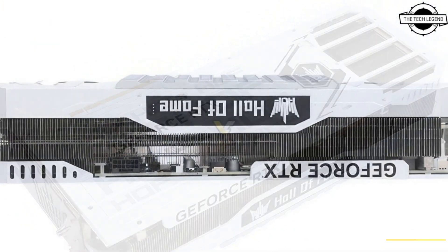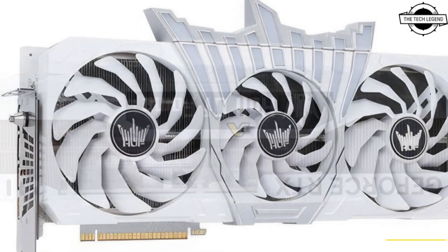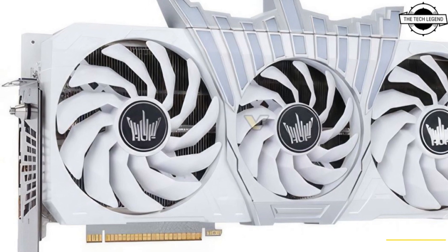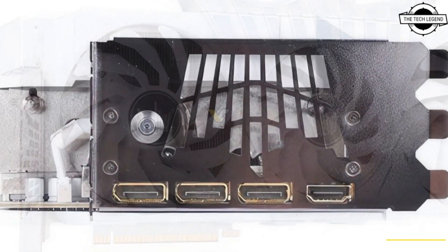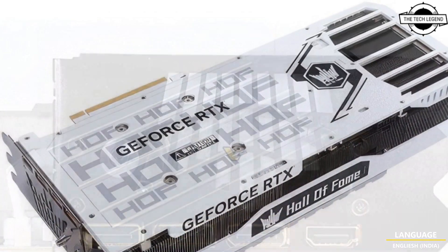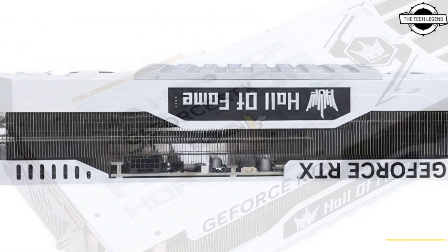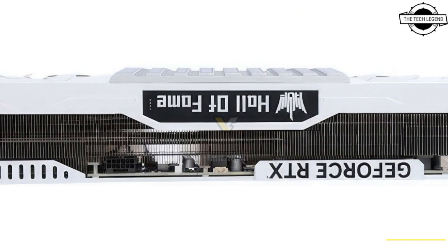The GeForce RTX 4080 Hawk OC Lab Plus X features a 2640 MHz boost, along with the Hawk Panel 3, and the Galaxy GeForce RTX 4080 Hawk OC Lab with a 2595 MHz boost. It is available in three variants, with the top of the line being the RTX 4080 Hawk OC Lab Plus X.